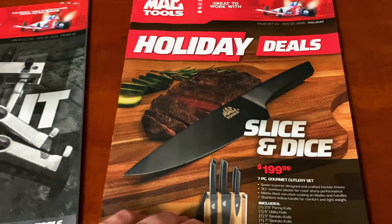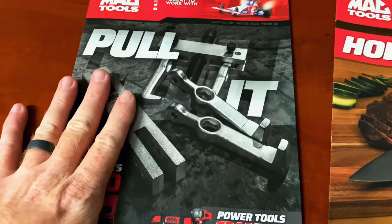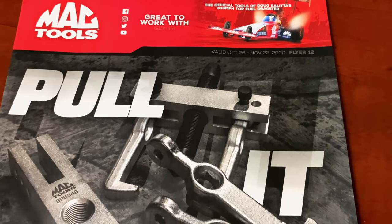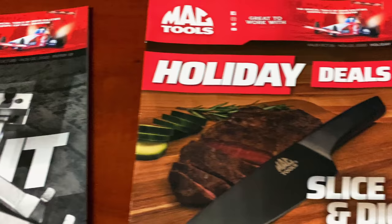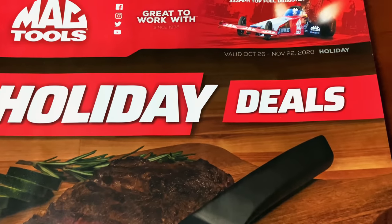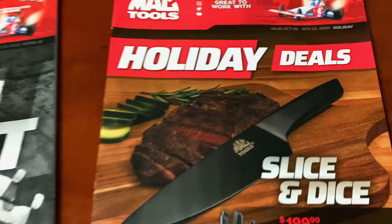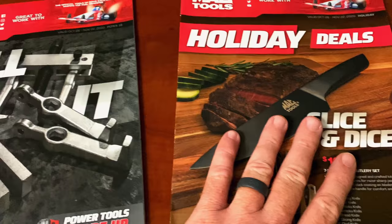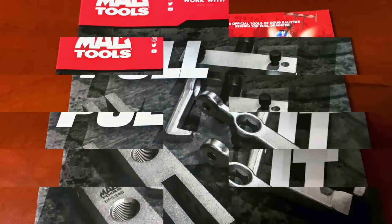All right guys, so today we've got two flyers for you. We've got the regular flyer, which is flyer number 12, October 26th to November 22nd, and the Holiday Deals Catalog — same deal, October 26th to November 22nd. We'll go over the regular flyer first and then check out the holiday deals. There's some pretty cool stuff in this one that I think you guys will enjoy, so let's get started.